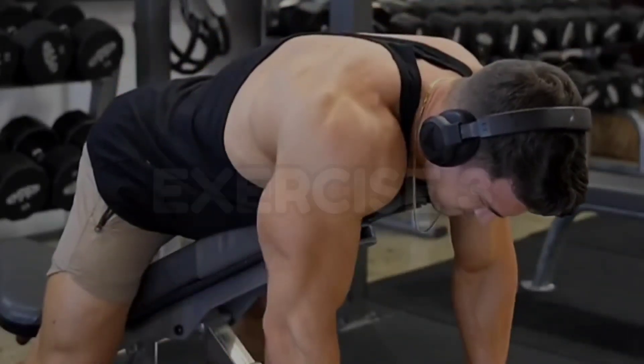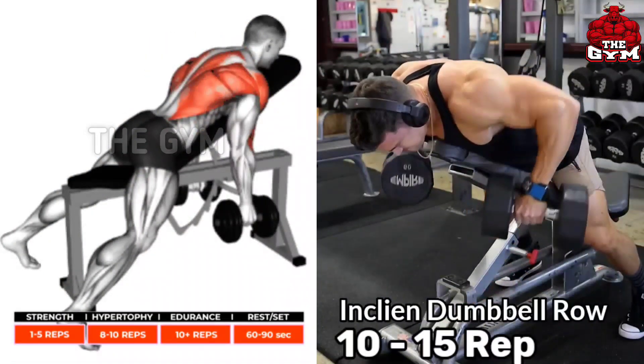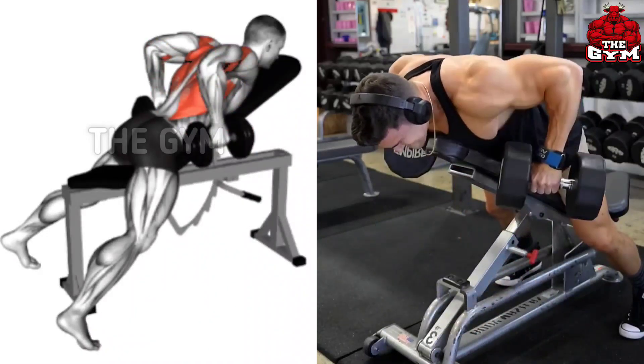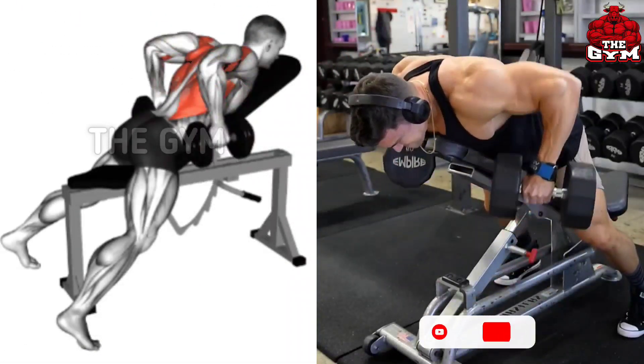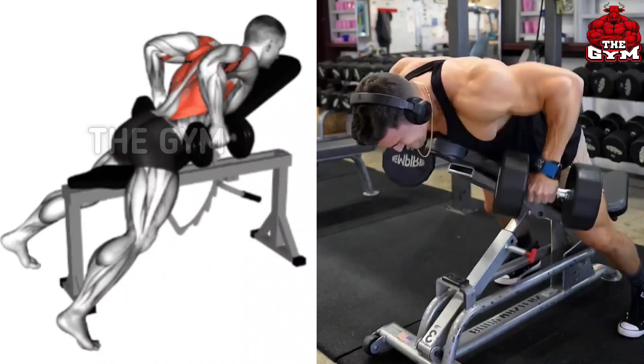Inclined Dumbbell Row. To perform this, you have to lean down on an inclined bench with chest support. Use a light dumbbell so that your muscles get a good load. When you bring the dumbbell up, squeeze the back muscle and slowly bring the dumbbell to the starting position. There is very good cutting in the back and the size of the back increases.